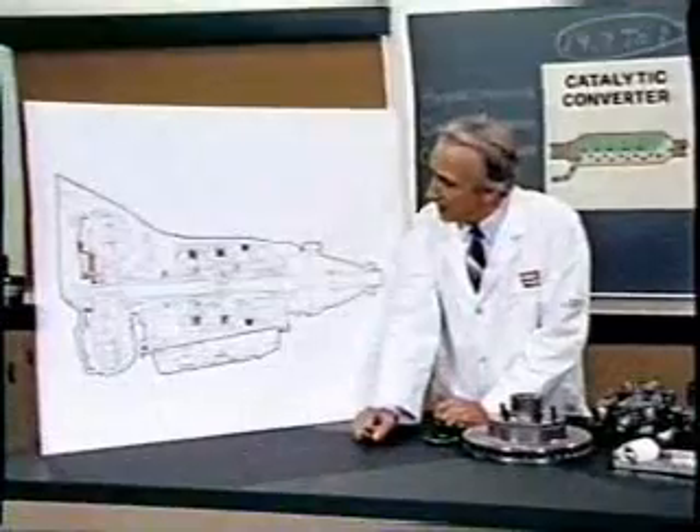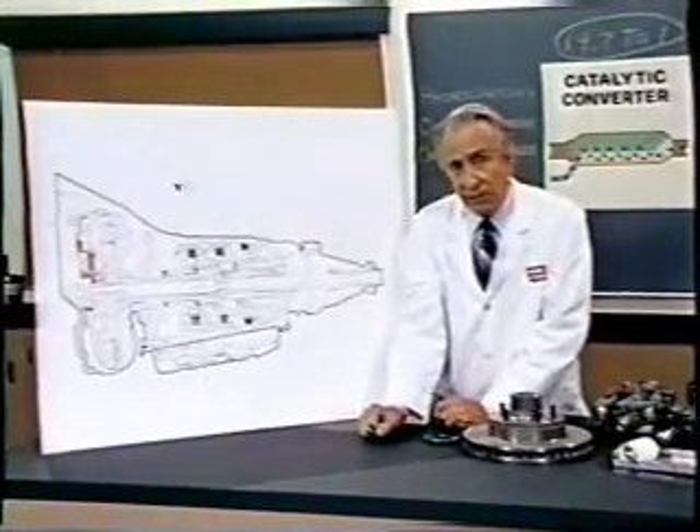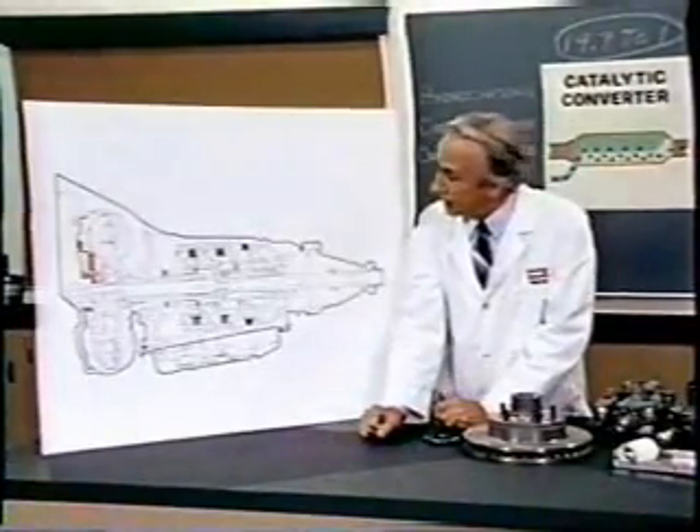The latter consisted simply of six hydrocoptic marzel veins, so fitted to the ambifacient lunar wane shaft that side fumbling was effectively prevented. The main winding was of the normal lotus o-delta type placed in panendermic semi-boloid slots of the stator.